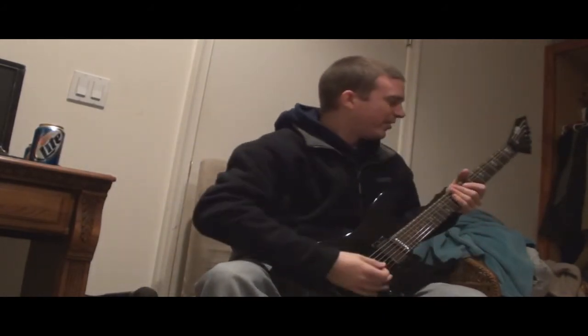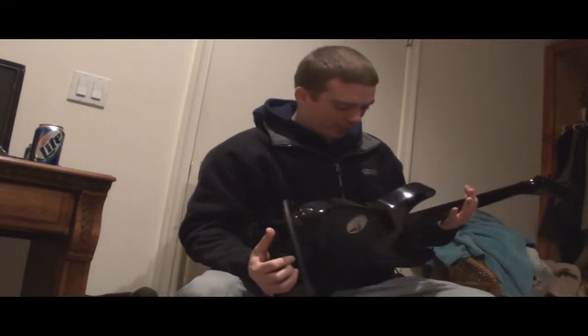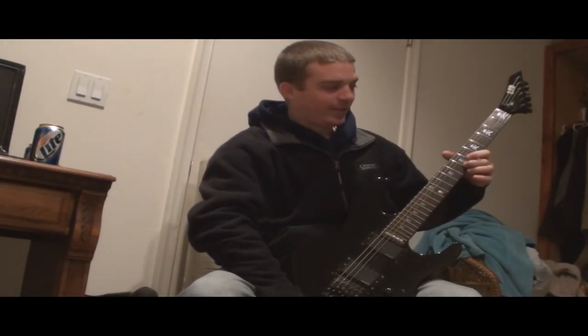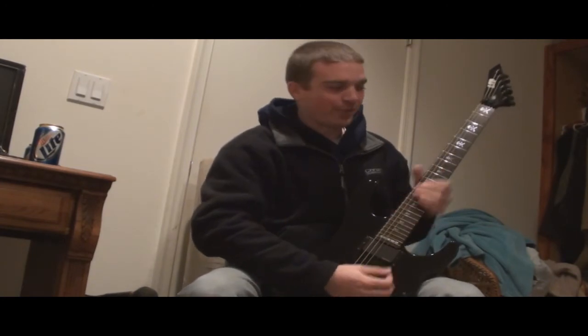So back up to the strings. It looks like there's 24 frets on this one. The middle is a fret, this would be a fret — that was a seventh fret.